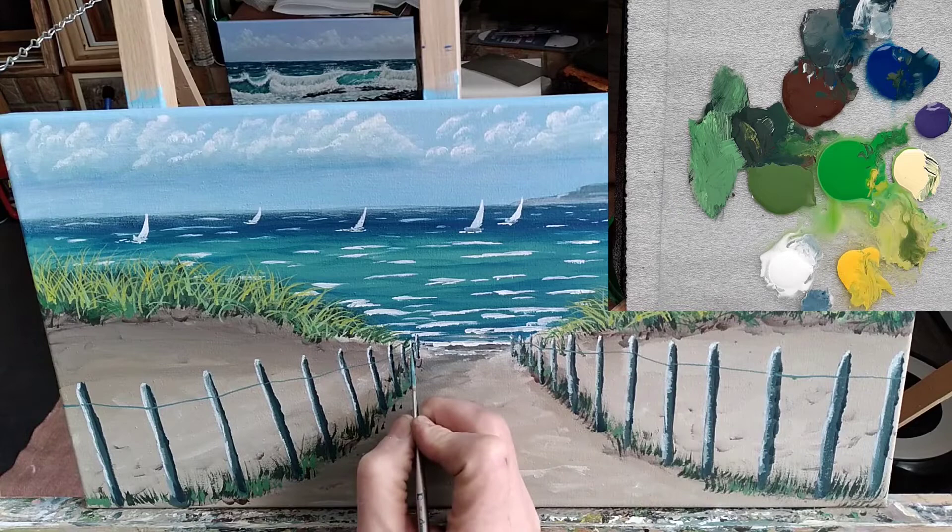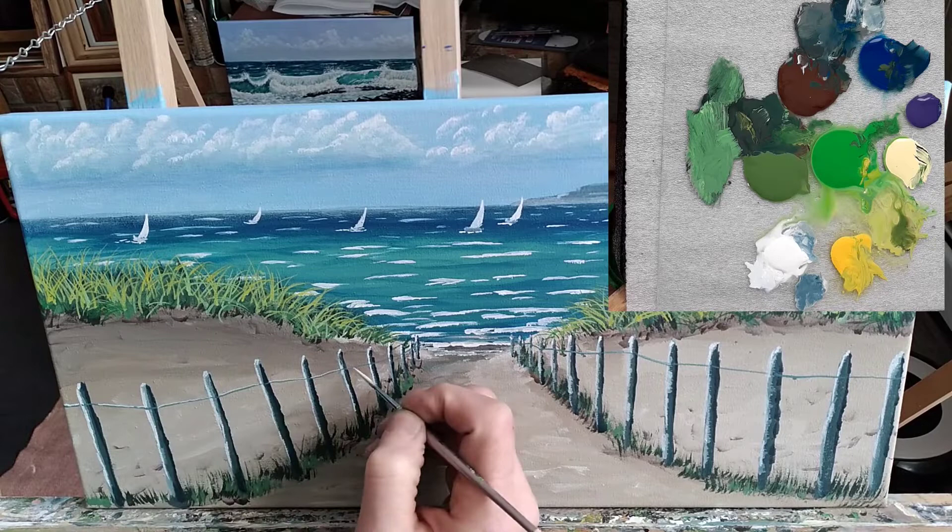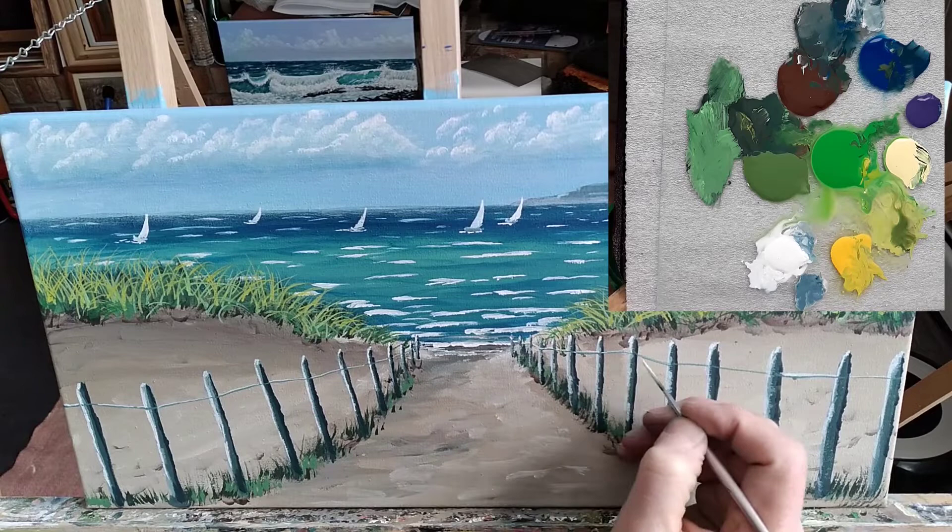After that, I took a little bit of white, added some water, and just gave some highlights to the top of the fence wire. Again, I didn't clean my brush — I left it kind of dirty when I mixed that white because I don't want a bright, bright white.